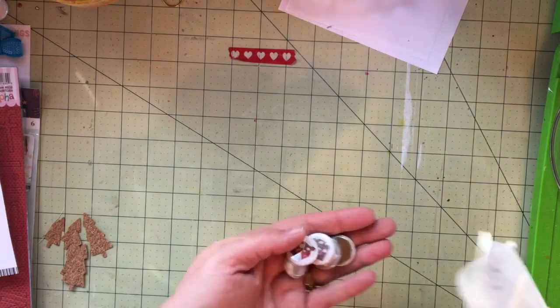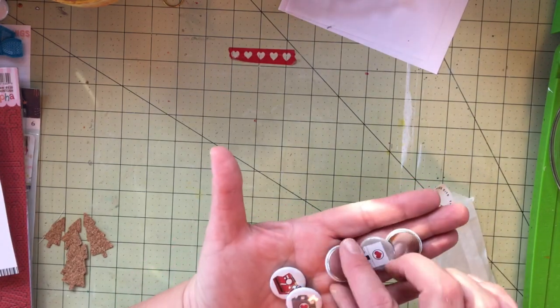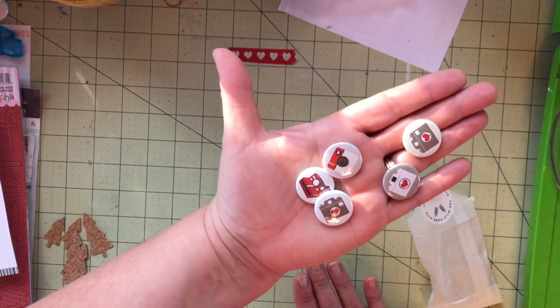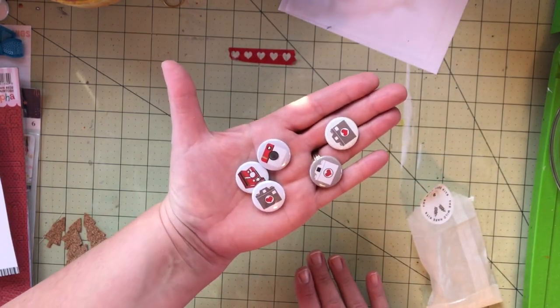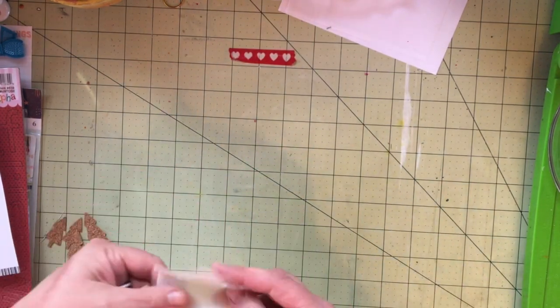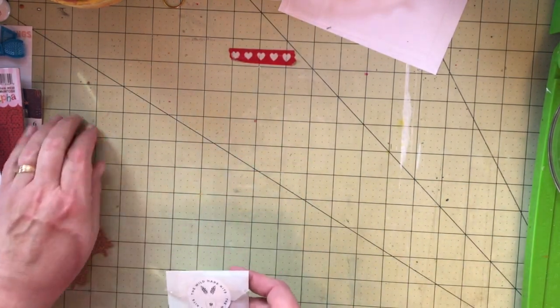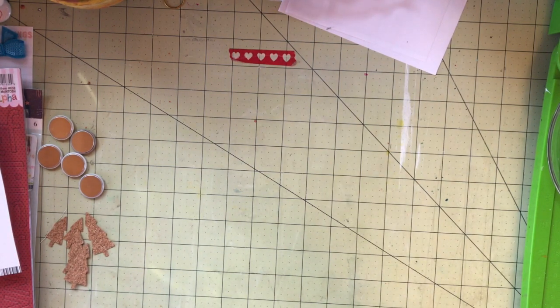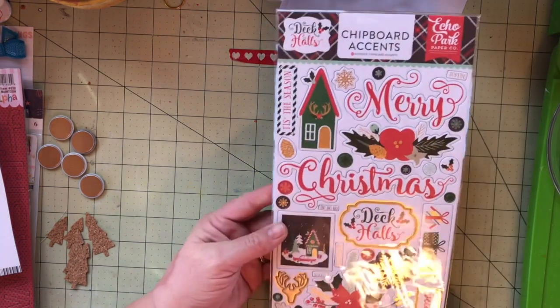I'm opening up a little packet of flares. I had told Allison that I was also working on a November daily that were just selfies of myself, mainly focused around myself, and one of my main accents was going to be cameras. So I was very pleased to see all these little camera flares — they'll be fun to use. I haven't quite finished that book yet. Let's be honest, I haven't really started it. But it will get done.